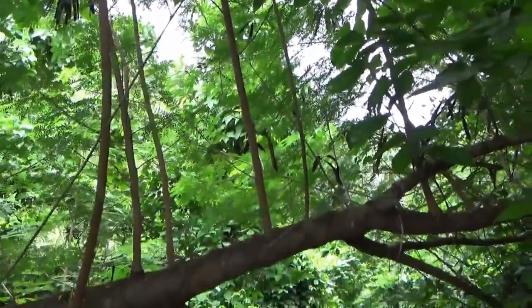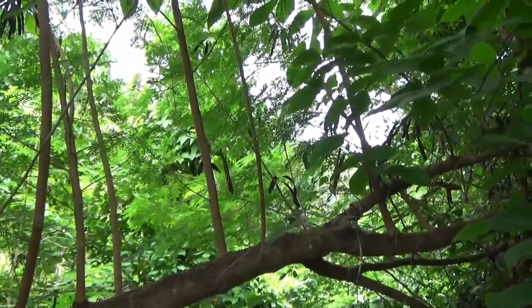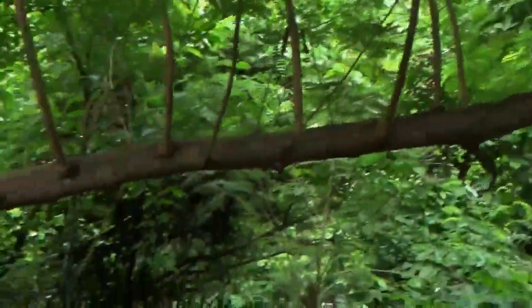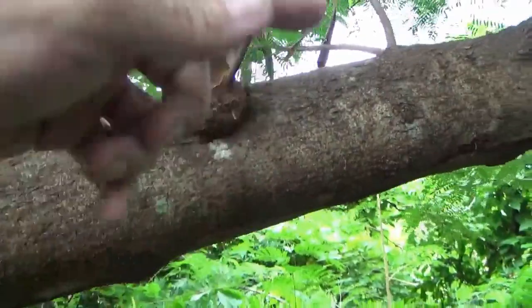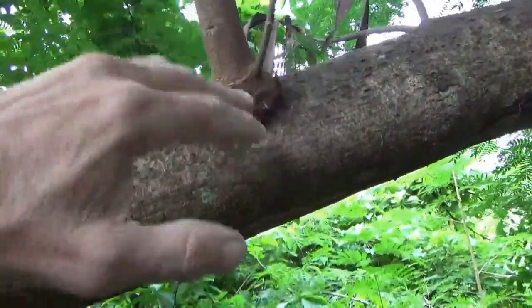That branch right there — I don't know how big it was when it started, but it's an inch and a half around now. It's perfect for a walking stick. What's really nice is if you get them on the side a little bit more, they'll have a bend on them.